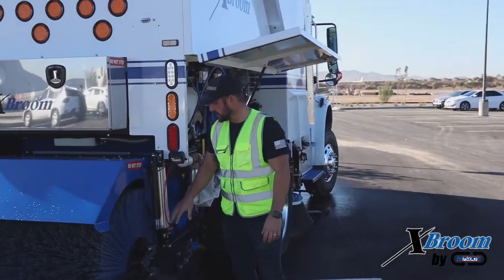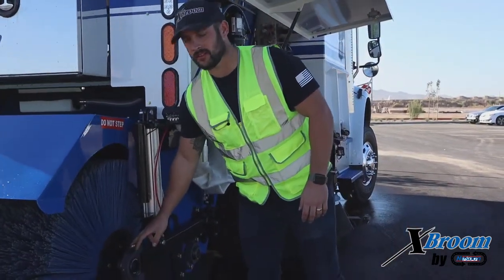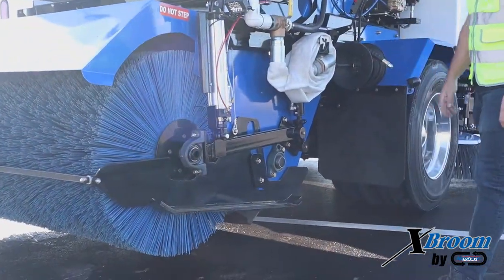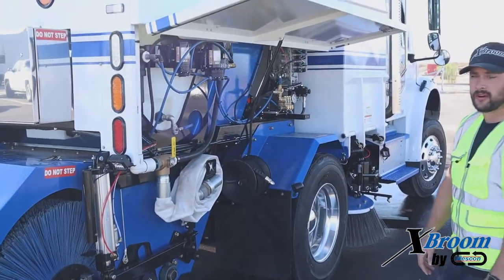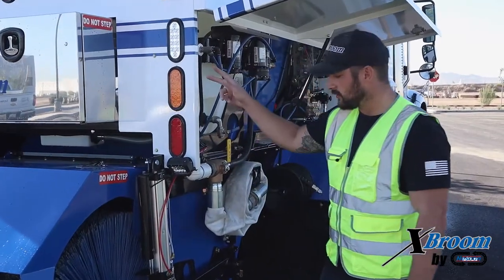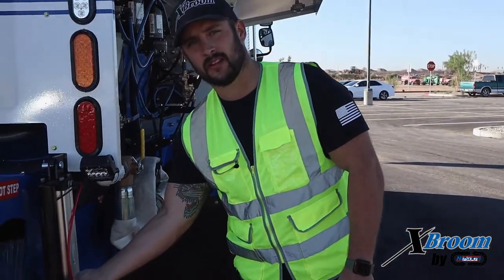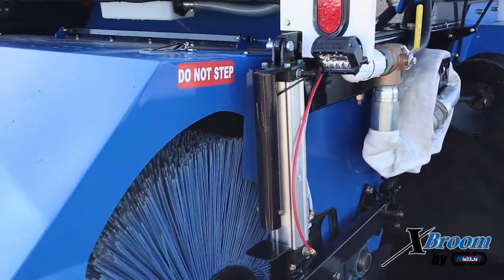On the curb side of the truck, we've got the same thing as the other side — main broom bearing. Make sure that's secured and nice and even on the main broom bearing plate. Keep it greased about once a week, a couple pumps just to make sure you're getting grease to that bearing. Curb side main broom cylinder — inspect that for any damage or leaks. Then inspect your sonar plates and sonars exactly the same — make sure they're nice and clean so you're getting good readings off of those.